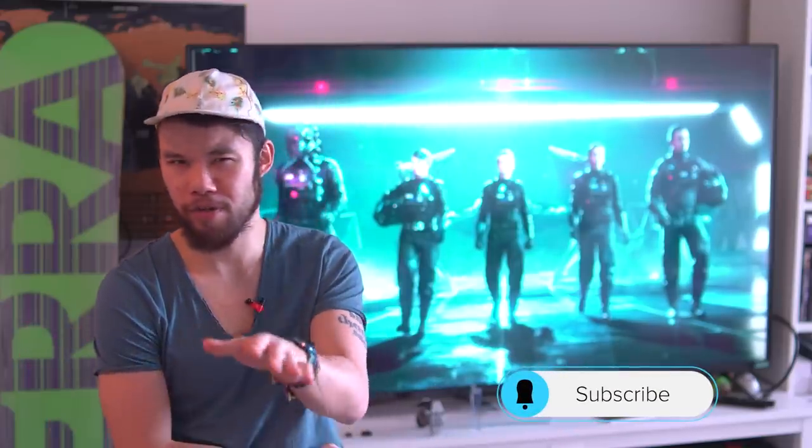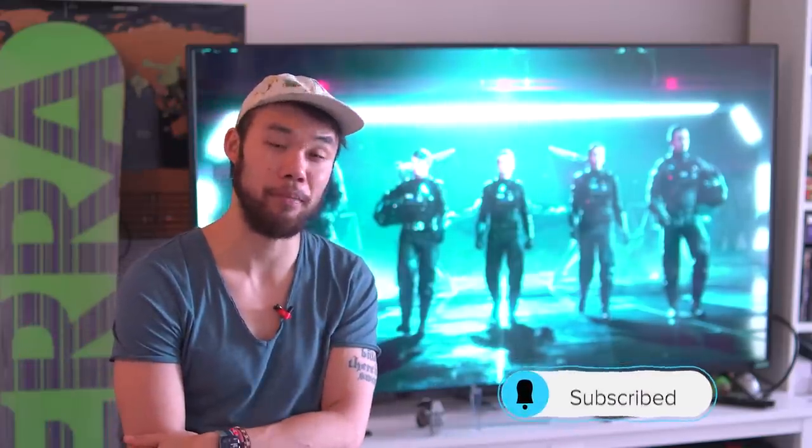So there you have it — that is our list of Imperial starfighters. As you can see, the Empire struggled with finding balance between quality and the cheap price needed to deploy that massive military presence. Let me know in the comment section below what you think about these ships. Don't forget to subscribe and hit that notification button so you don't miss the rest of the series. Thanks for joining us today. My name is Alan — I'll see you next time.